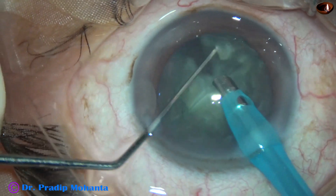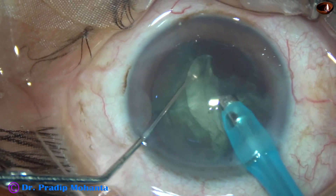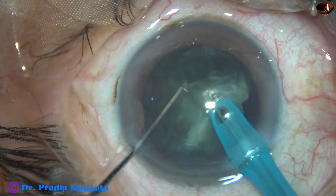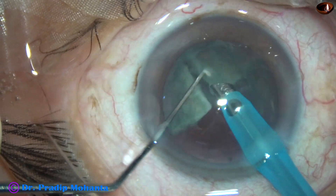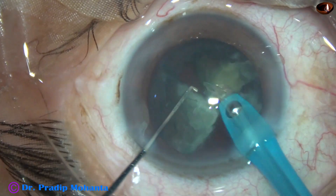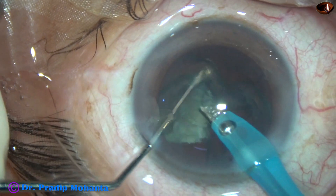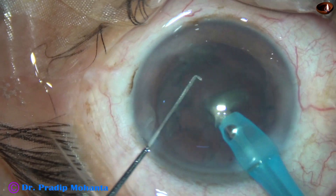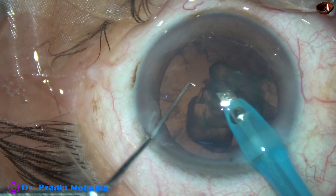Now I just tilt the pieces and start emulsifying. See how easily we can tilt the pieces, hold at the edge, and start emulsifying. Always the tip of the phaco needle is in the bag — in the anterior part of the capsular bag, just below the iris plane.